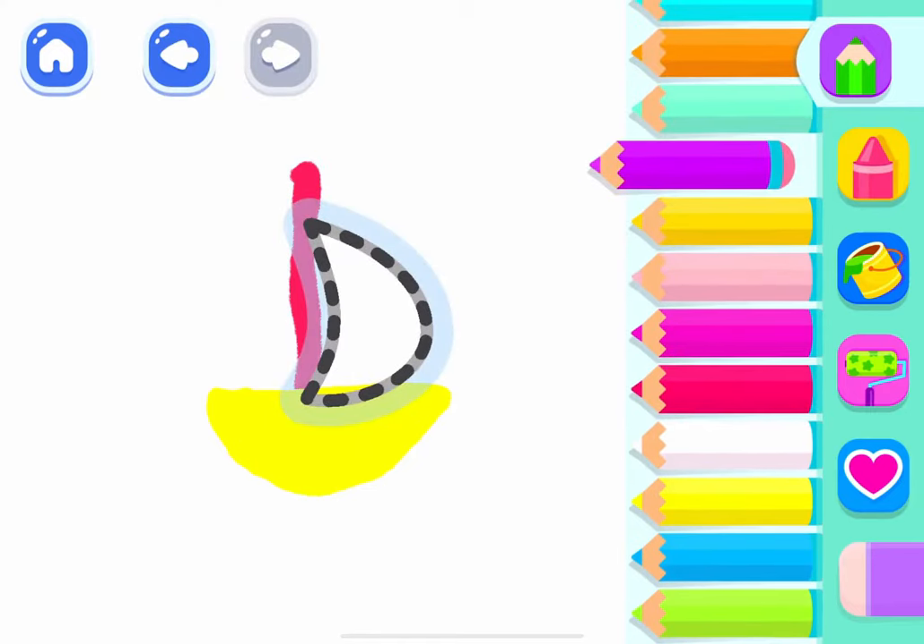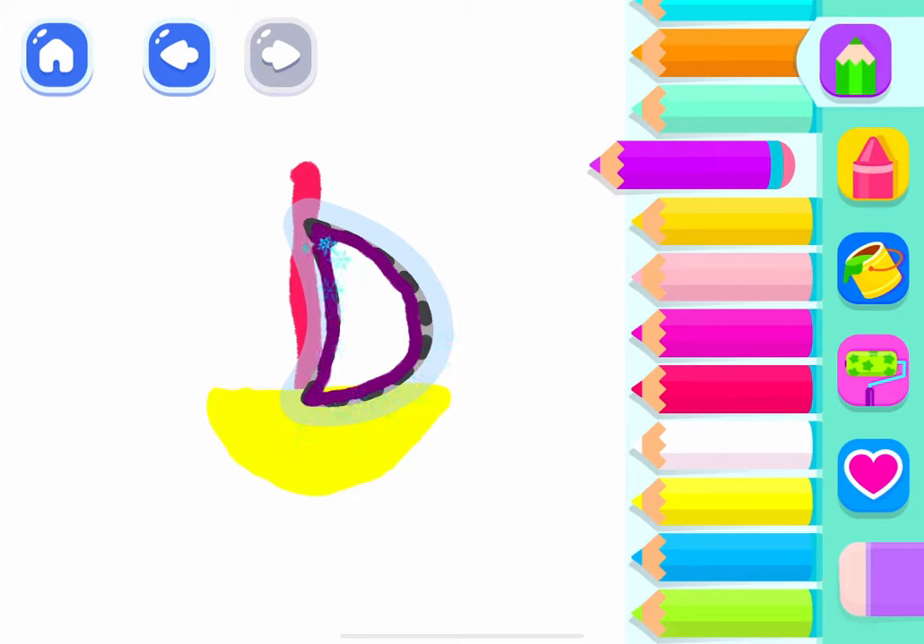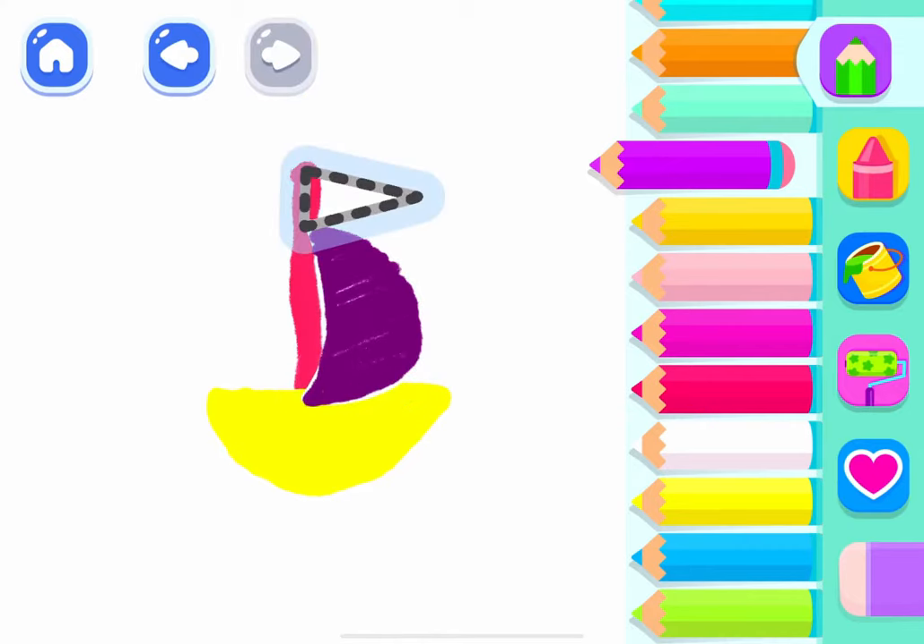Good job! Now draw a big sail for a fast yacht. Splendid! Draw a triangular flag on the top of the mast.